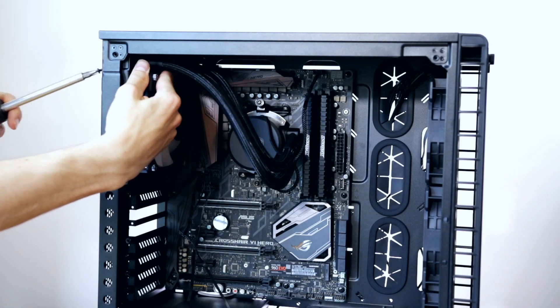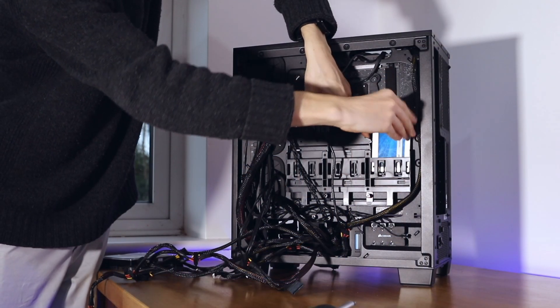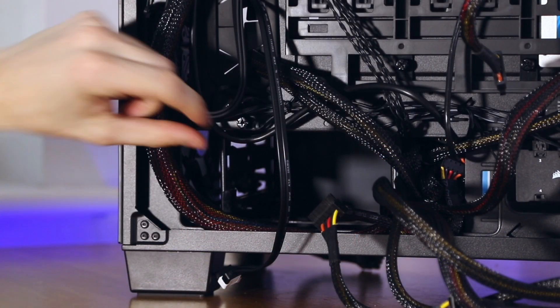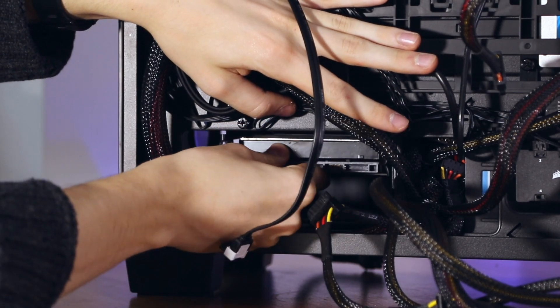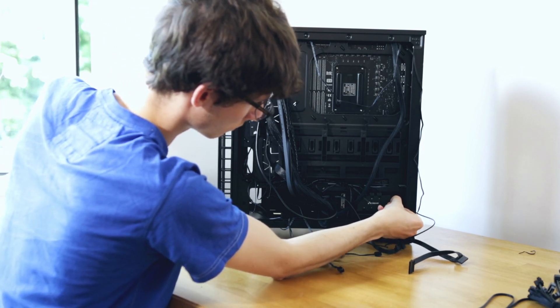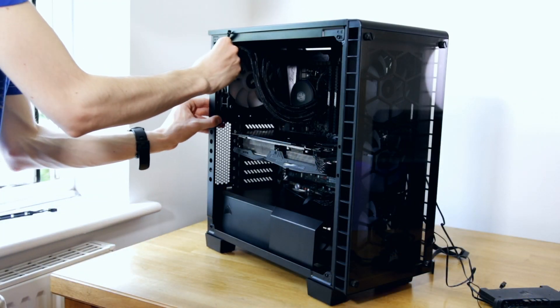Putting this system together - the 460x is probably my biggest love-it-hate-it relationship case, because it really is an absolute pain to build in. It's quite small so it's tricky to fit all your hardware in there and still get everything cable managed nicely. It has a basement with a removable shroud, and every single time I build in this case I seem to make some mistake that means I need to take the shroud back off. But once you do get it done, it looks absolutely fantastic.